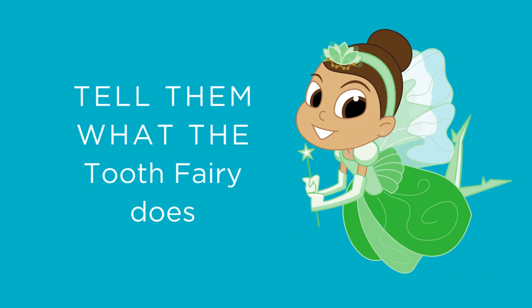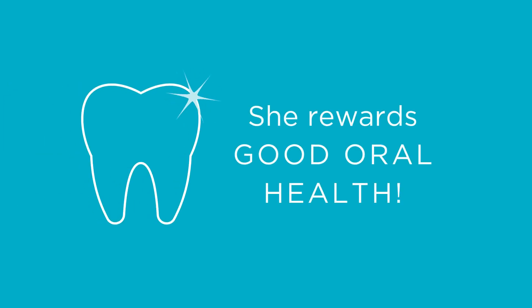First, tell them what the Tooth Fairy does. She gives kids rewards for practicing good oral health.